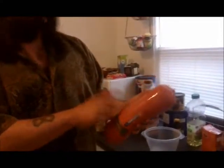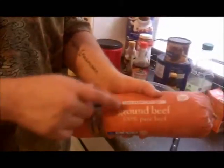Today's recipe is seasoned burgers. Here's what we need. We need ground beef. I use less lean meat because when you cut the fat, you cut the flavor. This is just simple Kroger brand meat, 73/27.